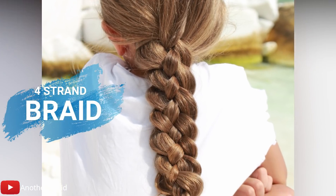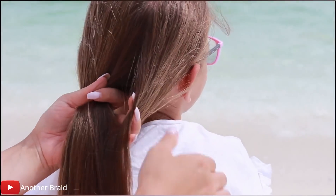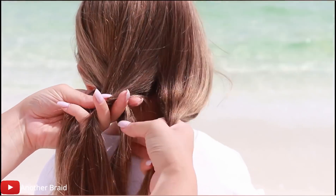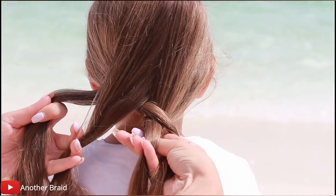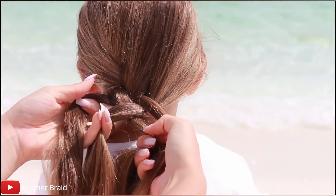The following tutorial is for the four-strand braid. Divide the hair into four equal sections. Take the left section and go over, under, then over. Take the new left section and go over, under, then over. Continue braiding all the way down.